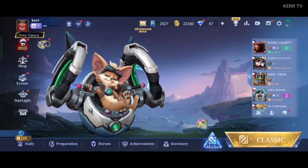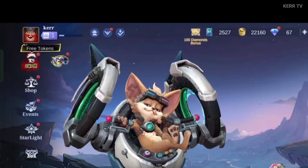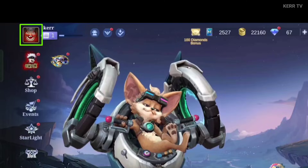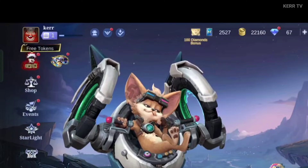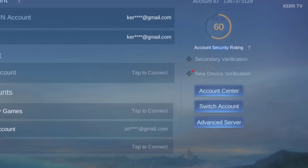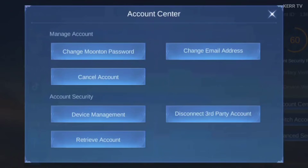To change the password of your Moontoon account, you need to go to your profile by clicking on your profile picture here at the upper left corner. Then we need to go to Account, then Account Center, and click on Change Moontoon Password.